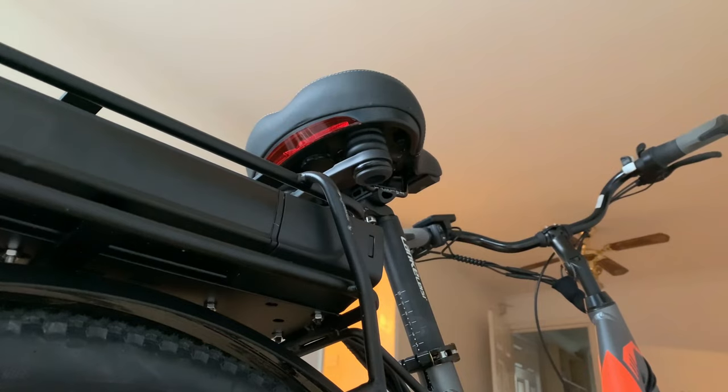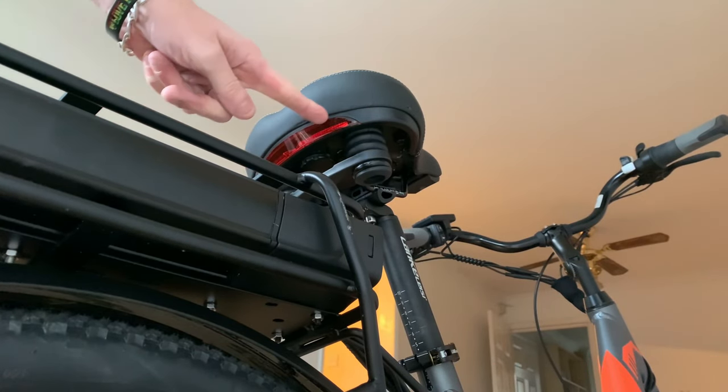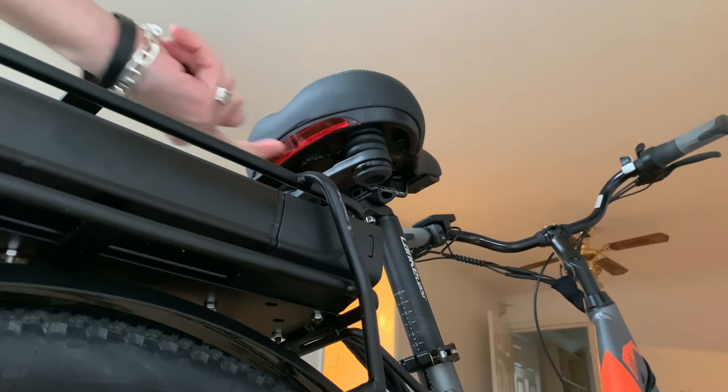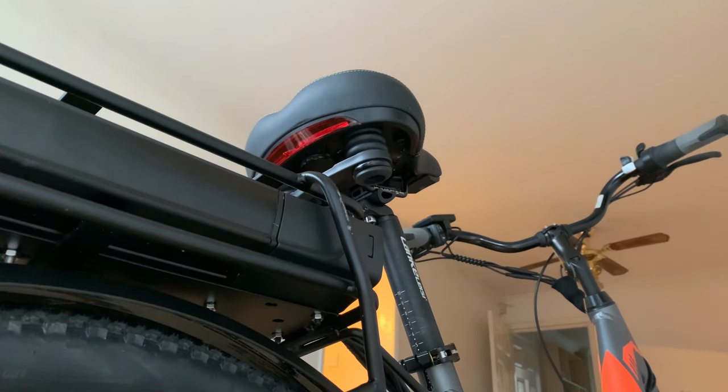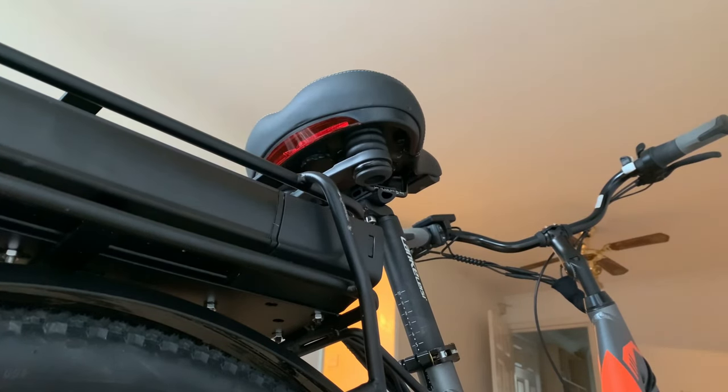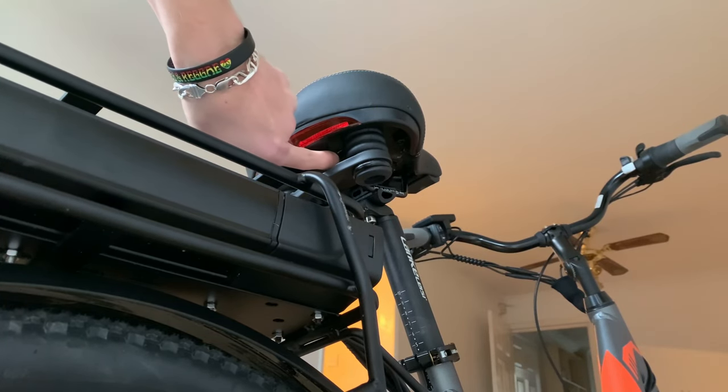The seat is comfortable and well padded, and has an integrated tail light which has a button on the underside to switch between its three modes: flash, constant, or off. Please note though, this is not powered by the bike's battery, so a replacement battery would be needed when it runs out.